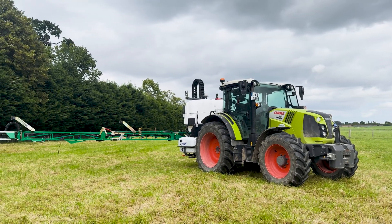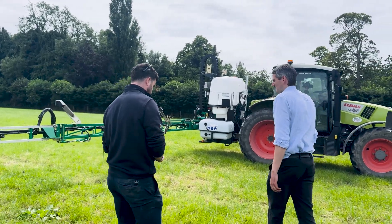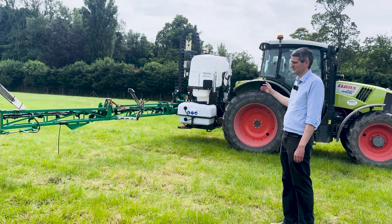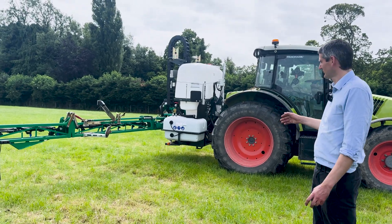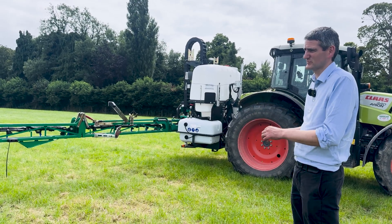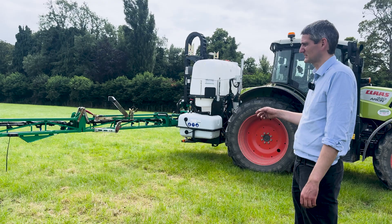So Graham, we'll just walk through the system here and you can go into more detail. This is a 15 metre model based on a Sigma sprayer. It has a few key modifications done at the factory to make it much more correct for the spot spraying system.